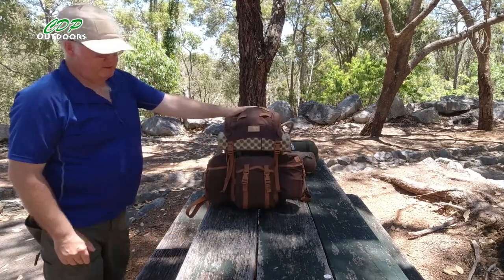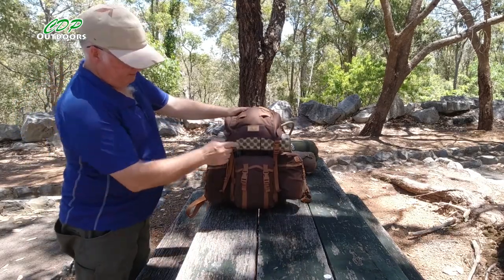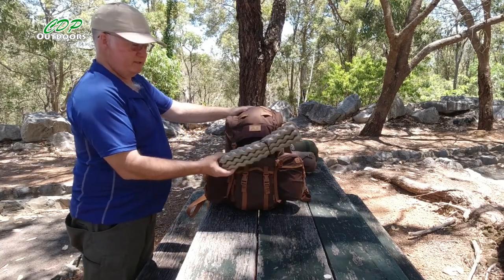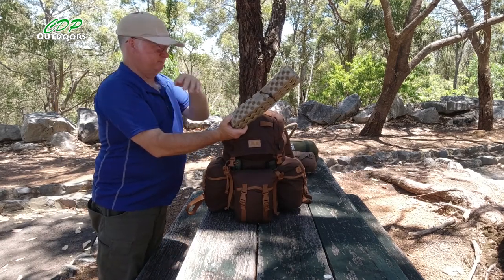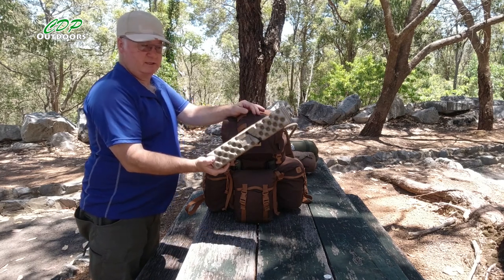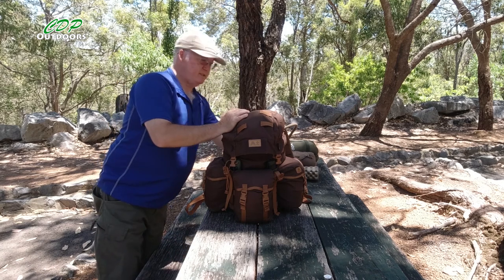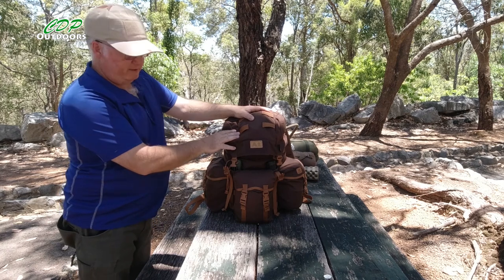That's the size of the pack without anything lashed to it. I've got my Z seat, which just takes the harshness off wooden benches or anything I'm sitting on. I normally carry the Helinox Chair Zero, but I've been giving the Z seat a go the last few times and it's done the job — and it's about 400 grams lighter. Weight isn't really the main issue here since this pack alone weighs 1.5 kilos.